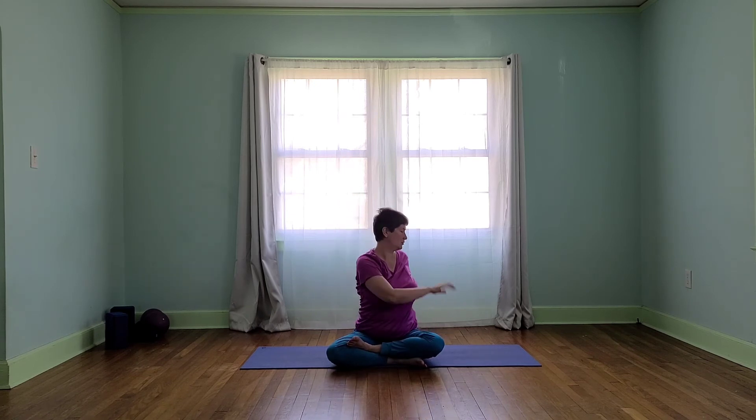Let's go ahead and sit up, adjust our feet as we need to for comfort. And let's reach the other hand up and take that twist.